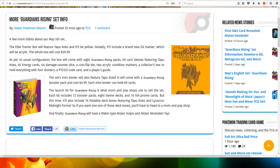Hi everyone, this is Professor E-Rushin 8. Some more Guardians Rising set information — a few more tidbits about our May 5th set.